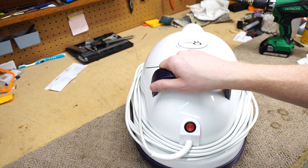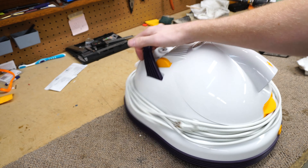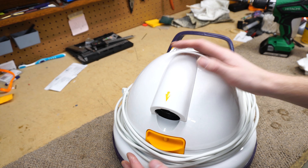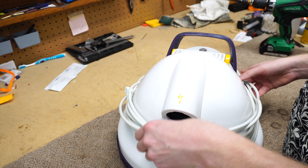Thanks for checking out Performance Reviews, where I give you reviews and technical advice based on my experience as a vacuum tech. Today I have the floating wonder back, the Zero G, and we're just going to take it apart.